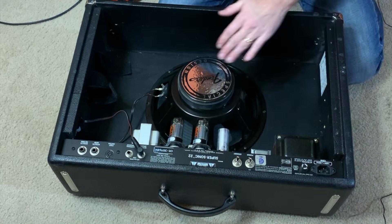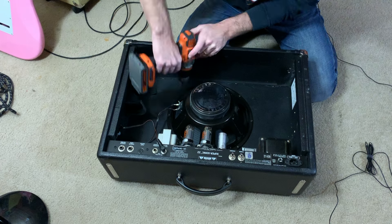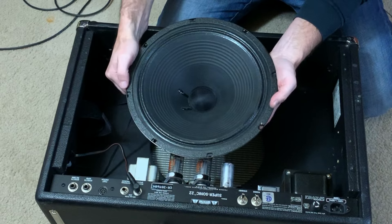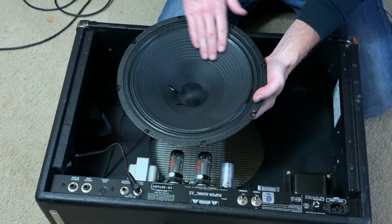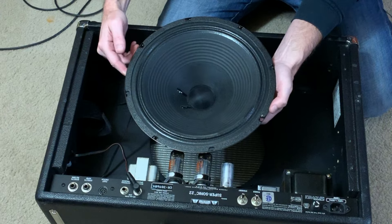This is the original Fender speaker — let's take this out and make sure the speaker looks okay. Speaker still looks in fine condition, no issues there.